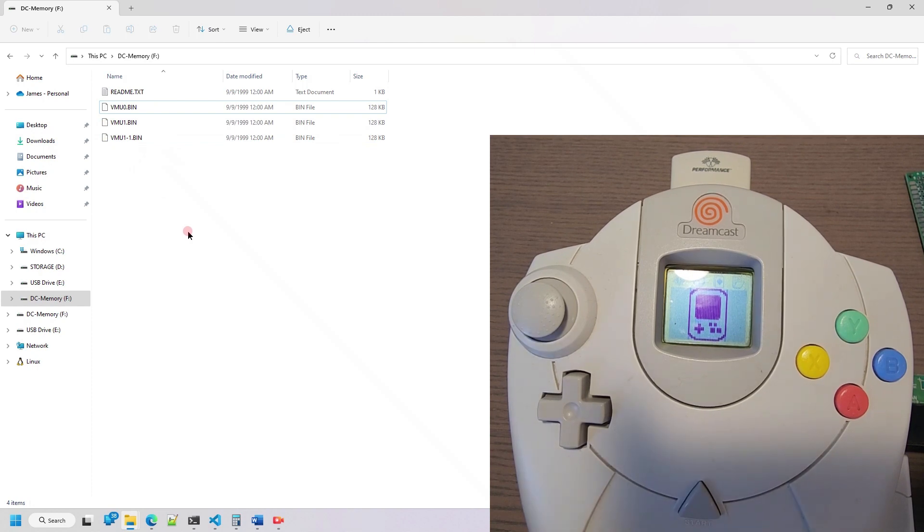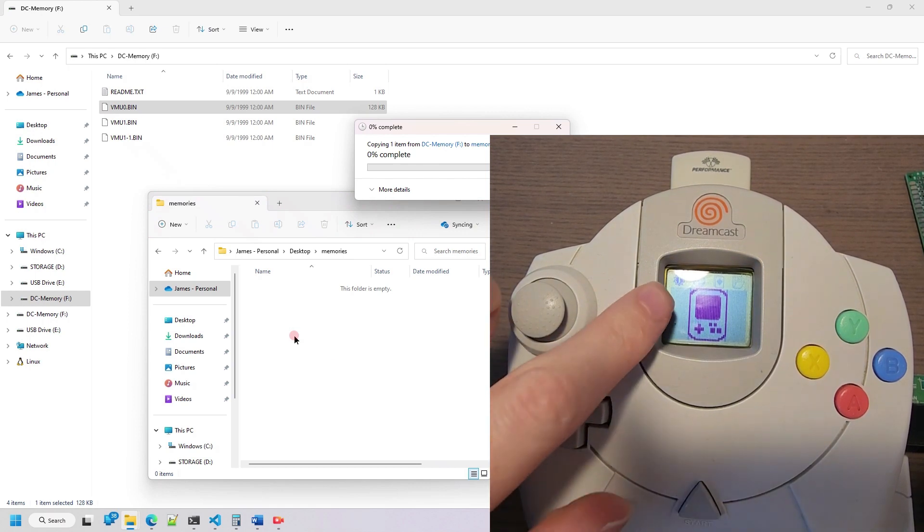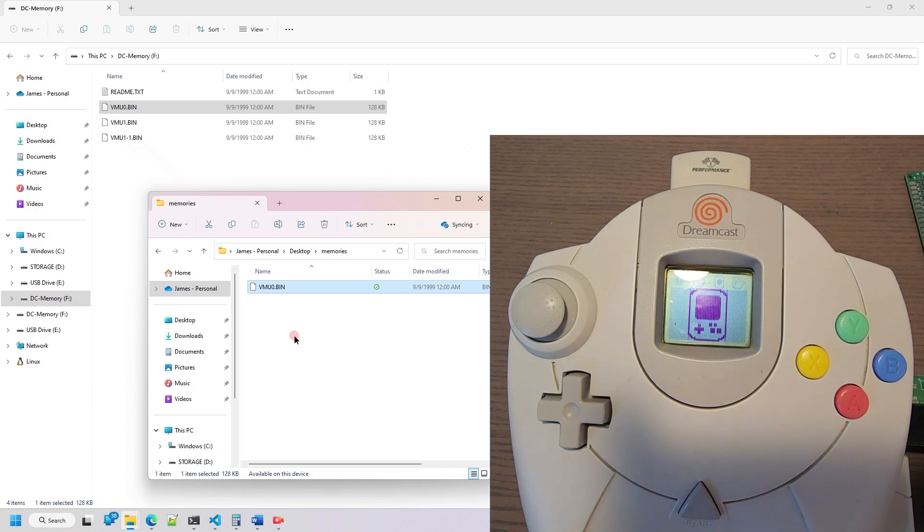Right now, the file system is only read-only. I plan on making some write features available for it, but this is all I have for now. If I just drag and drop the file locally, you'll see the icon on the VMU start blinking, because it's accessing the memory there, and it copies it locally. I can then use this file on an emulator like ReDream — just import that into ReDream and go ahead and play, picking up where you left off years ago.